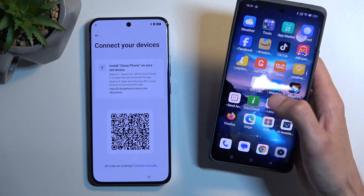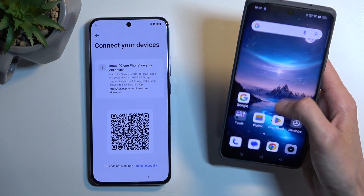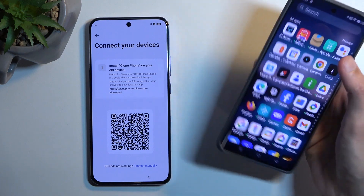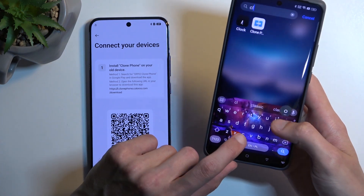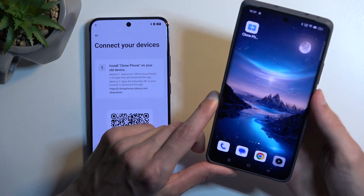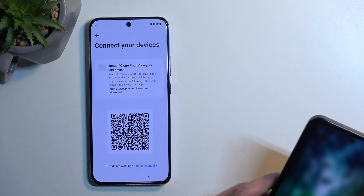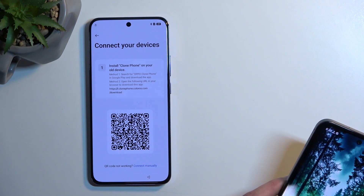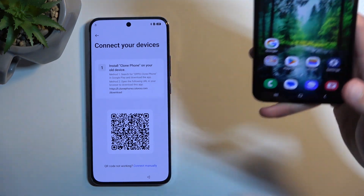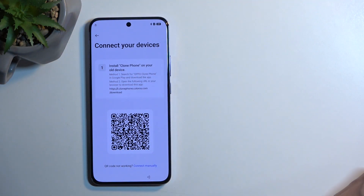This is a Realme device, so I think they actually use the same application and there's probably one pre-installed — but nope, there isn't one. So I'll need to grab another device. I'll bear with you while I log in on a Samsung phone to a Google account so I can actually download the application.